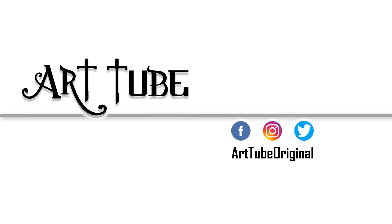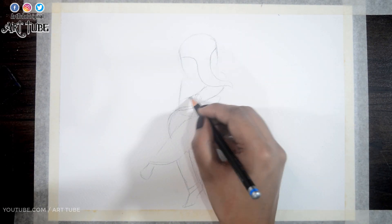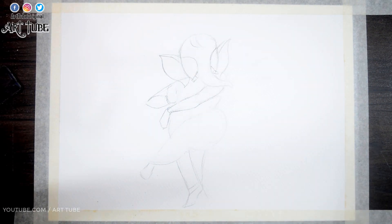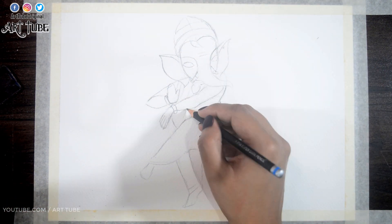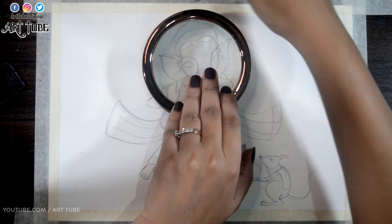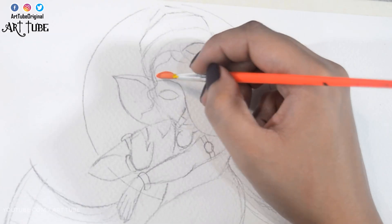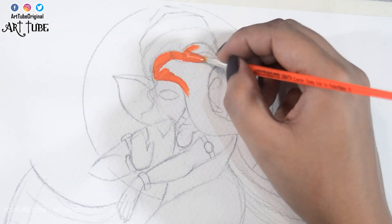So let's get started. First I'm making a sketch of Ganpati Ji with pencil. Then I'm mixing orange and yellow color and painting his face and body.